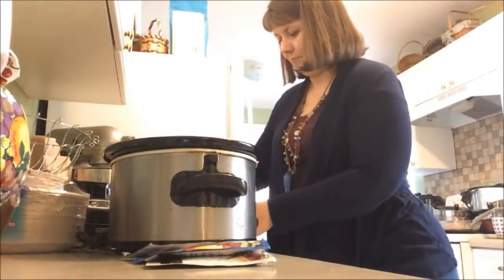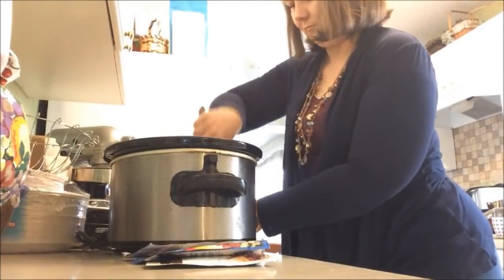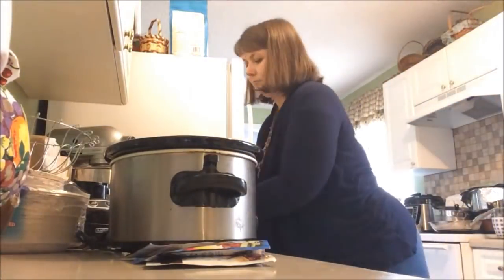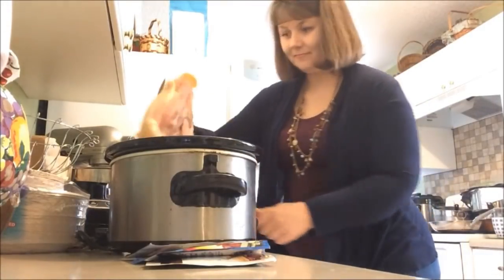It's field trip day and I'm making Mississippi chicken. I have about five minutes to show you exactly what I'm making because we are running out the door. I have a package of chicken and I'm going to go ahead and put that in the crock pot. I actually have two packages — this is just the first one. I'll put it in there, stir it up, grab the second package, and put it in there. There are six pounds of chicken total.